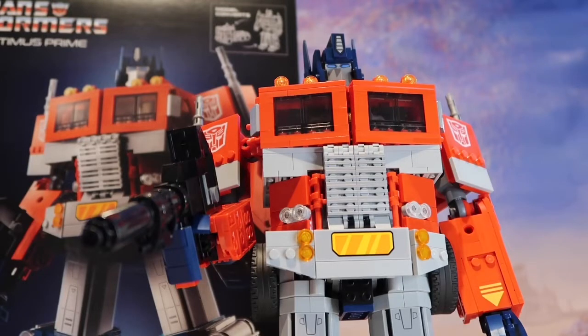Welcome everyone, this is Masters Joke, also Masters Joke 75 on Instagram. I did a video a couple of weeks ago where I showed my pickups from my visit to Milton Keynes. One of the pickups was the Optimus Prime Transformers Lego model — it was £149.99.